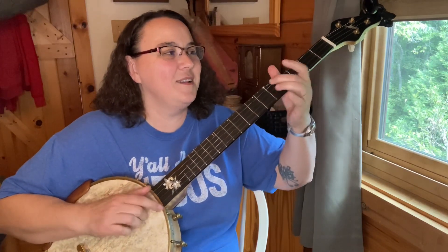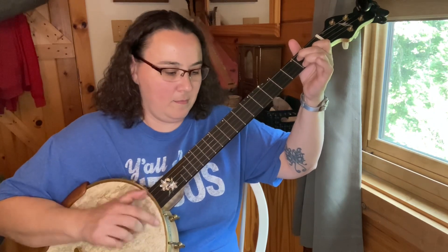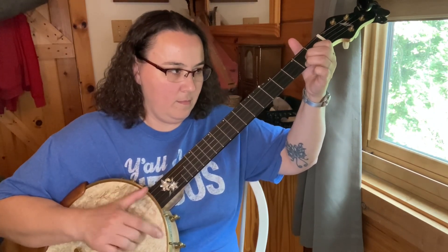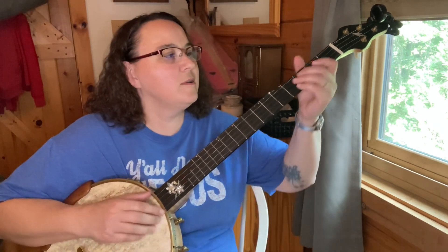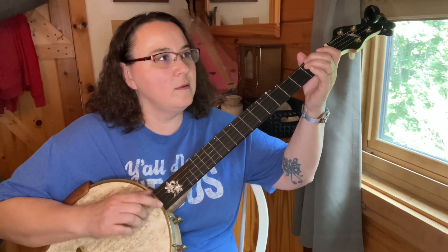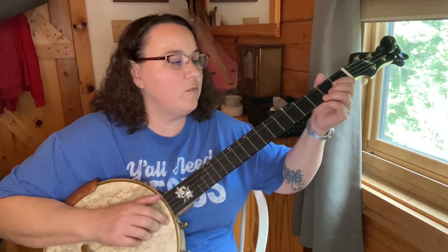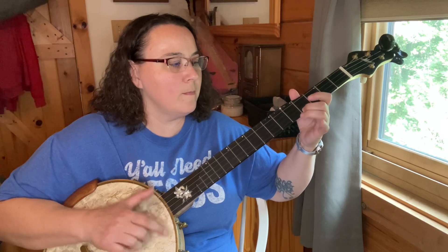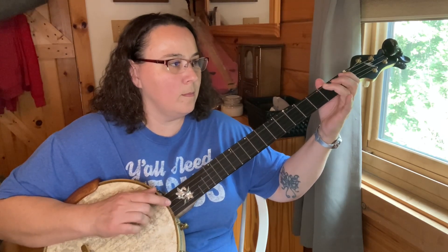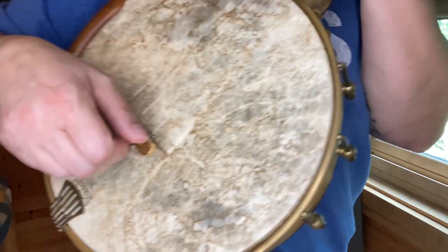That sounds great. It really mutes it nicely. And you know, if you're wanting to practice your thumbwap, you can really hear it well.